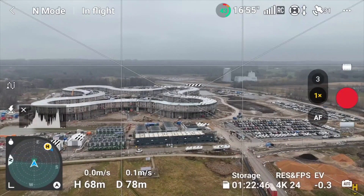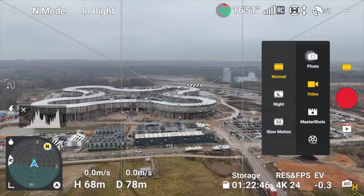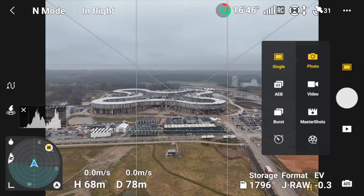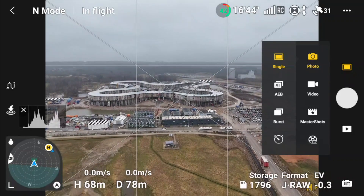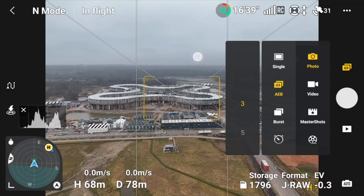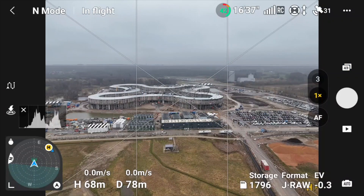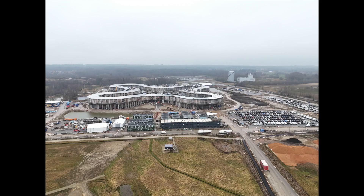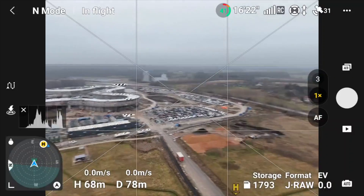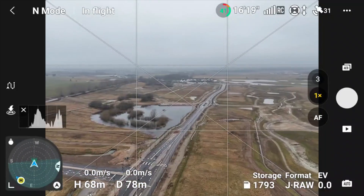So what we can do now, because we still have some juice left, we probably need a thumbnail for this video at some point. Let's put this superstructure as part of it. Just do an AEB where we take three photos, and then we can put the exposure to zero. Then we get one that's overexposed, one that's underexposed, and one that's on neutral exposure. So we can use this as a thumbnail - that would be nice.